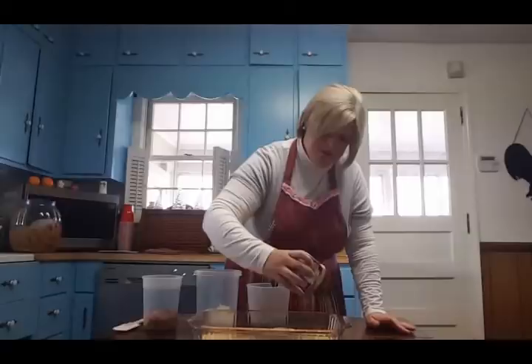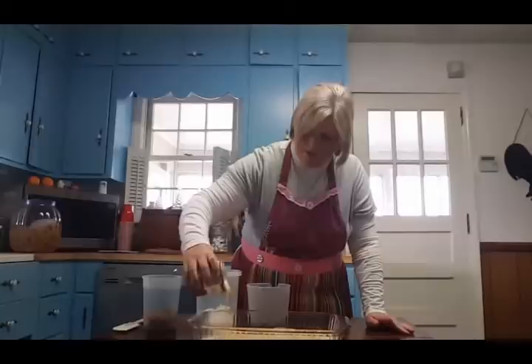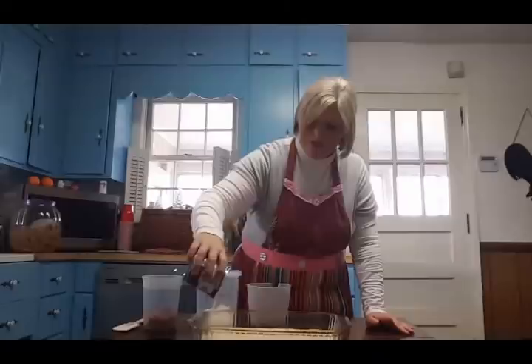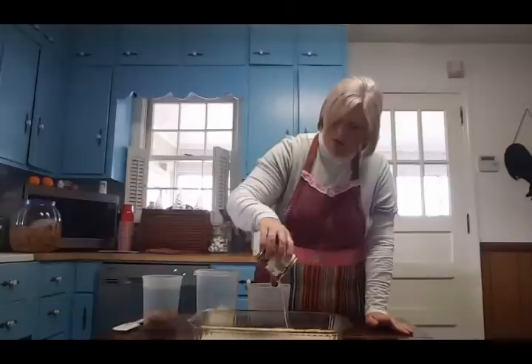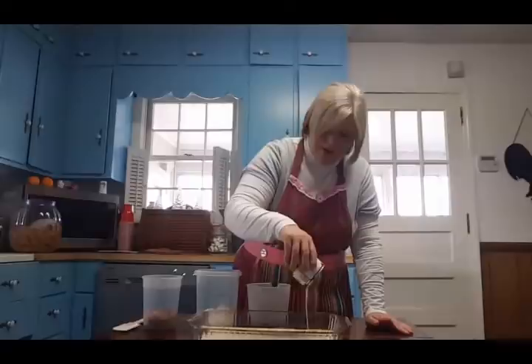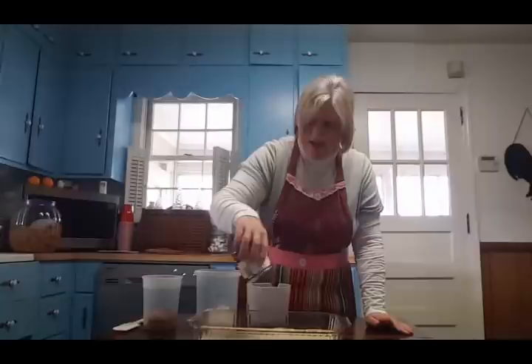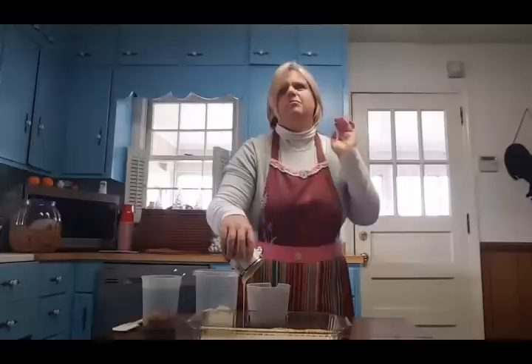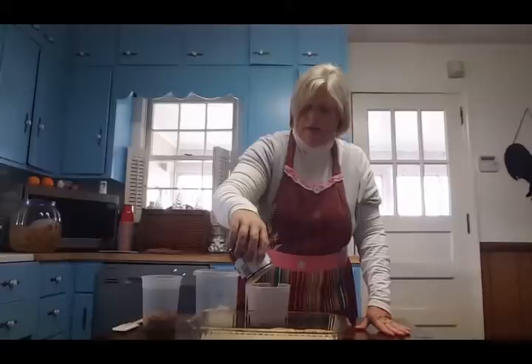Now here's your 14-ounce can of sweetened condensed milk. You just drizzle it evenly, going back and forth, filling in all the places you miss. This yummy goodness smells so good — it smells like Christmas already. The graham cracker crumbs, the Eagle Brand milk, the butter — it smells like my house at Christmas. This is one of those things my kids absolutely have to have every year.